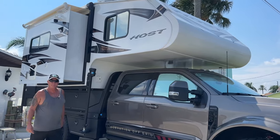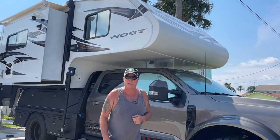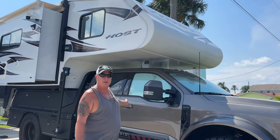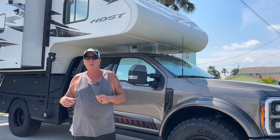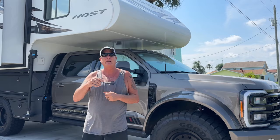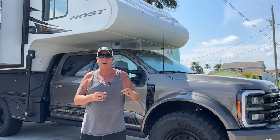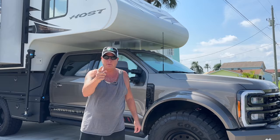Hi everybody, welcome back to the channel. We'd like to thank you all for coming and checking this video out. I'm Danny, Don is behind the camera, standing in front of our EOG F550 with our host truck camper. We get asked a lot about how we make truck camping special. Well today we're going to tell you how we do it — it's something we put on the front of this sucker. Stay tuned, you're going to be surprised.